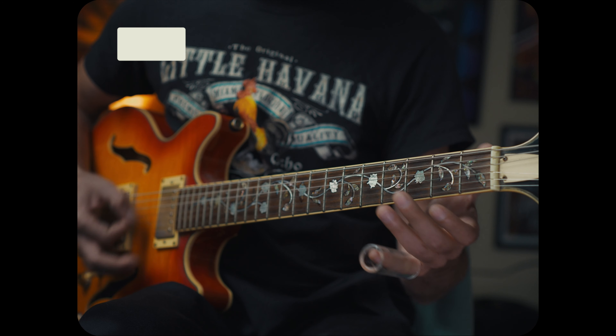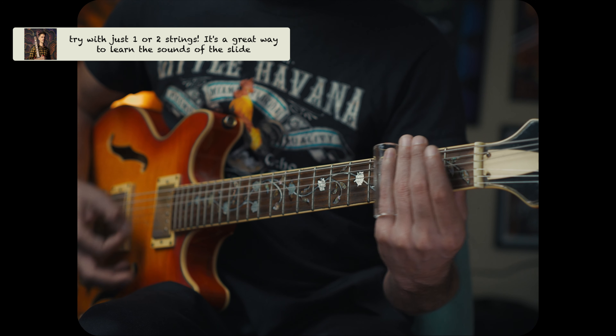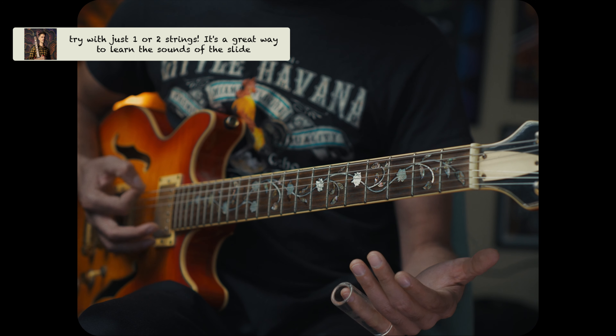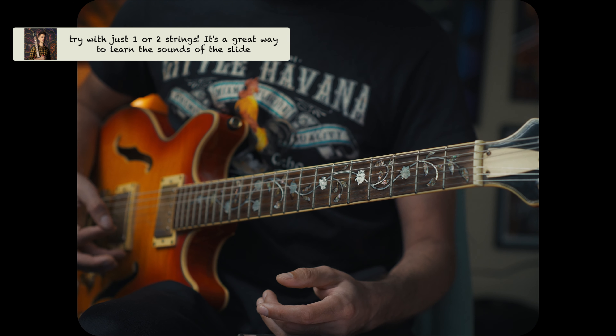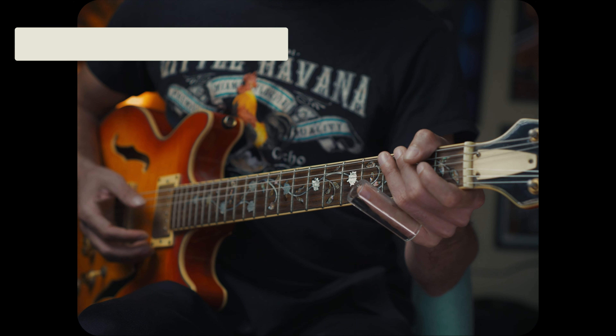That sounds like this. Just getting comfortable with wearing the slide takes a little while, so this sort of aiming at a big thing to begin helps. We're just focusing — A, G, E are the notes, or the chords in this case.